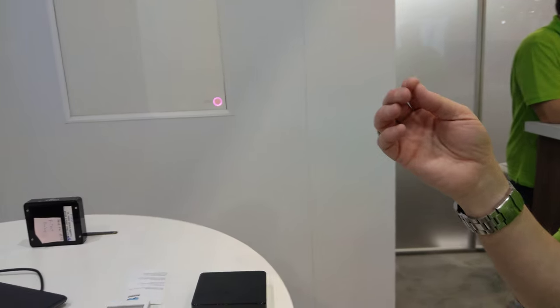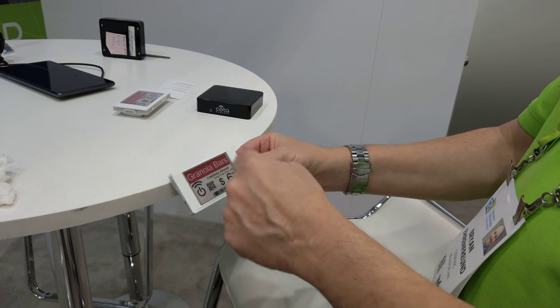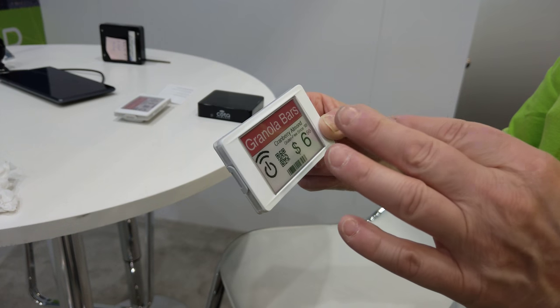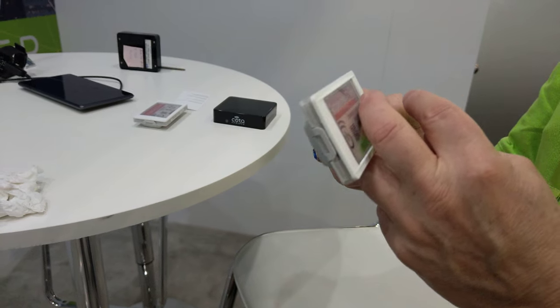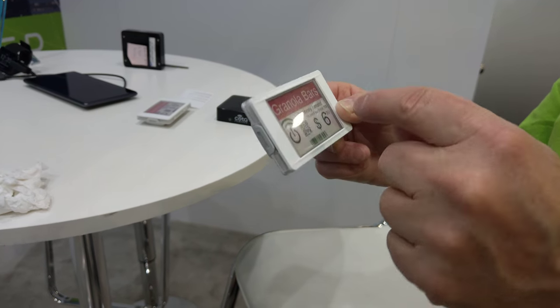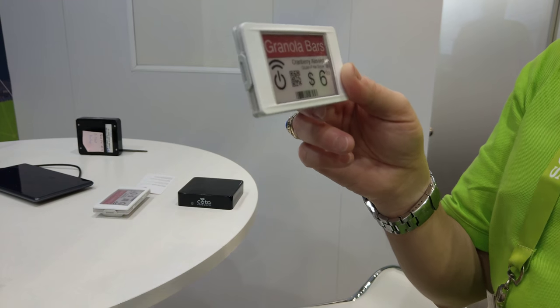Think about all the different devices — like this is an electronic shelf label application, like retail, when you have it at the end of your shelf. One of the major issues is that they can't update pricing as often as they like because of battery consumption. Now we have a wireless antenna in here and it's always getting charged.